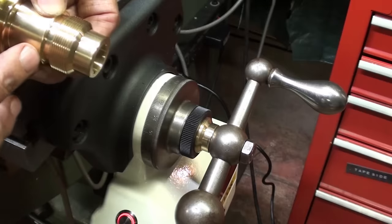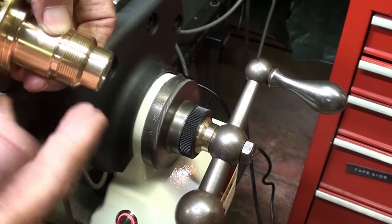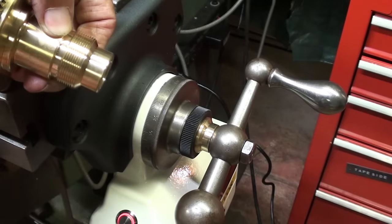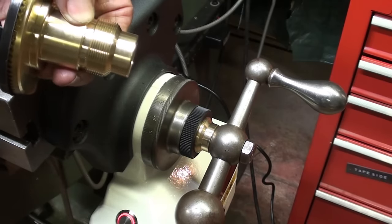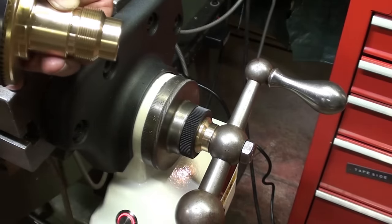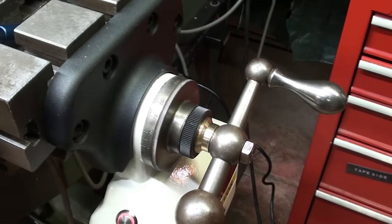So if you buy one of these — because now I'm recommending this unit — you will need to face a little bit off, and you can see the difference there between the two. I suppose this is made universally so it will fit many different makes of vertical mills. This, of course, is a genuine Bridgeport, and I had to remove a little bit of material right there. All right, now let's test this thing out.